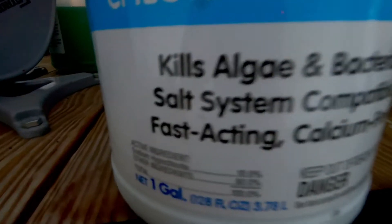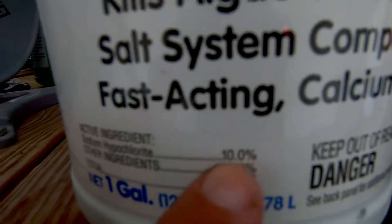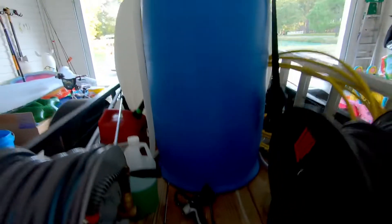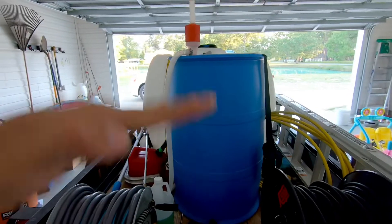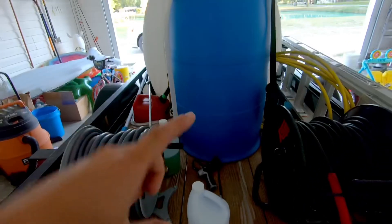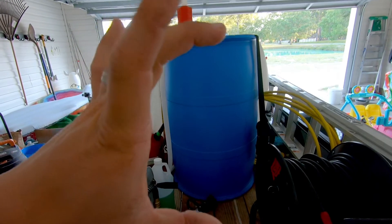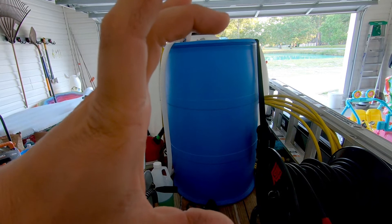Let's look at percentages. This is 10% sodium hypochlorite. So if this was a 50-gallon drum and it's completely full of this — 10% sodium hypochlorite — this entire thing would be 10%, because it's full of nothing but the chlorine, the bleach, the SH.